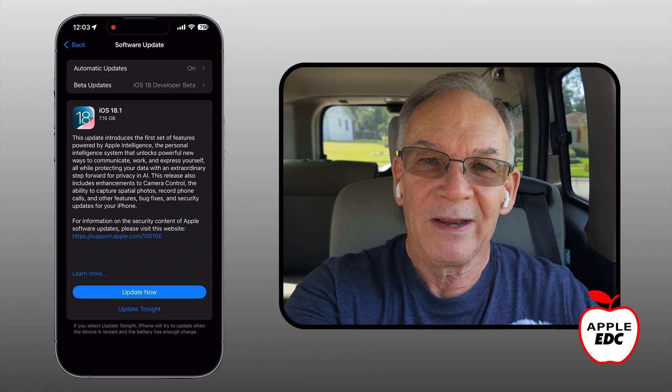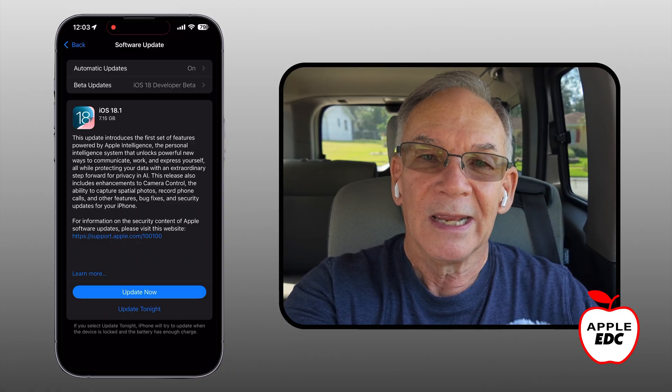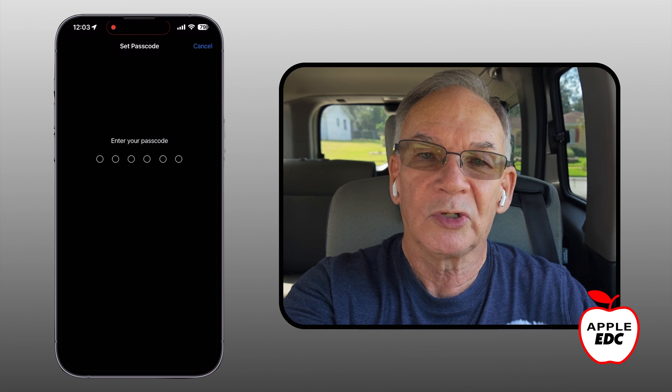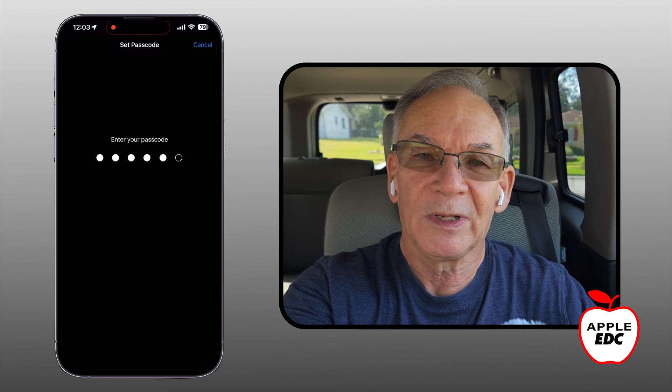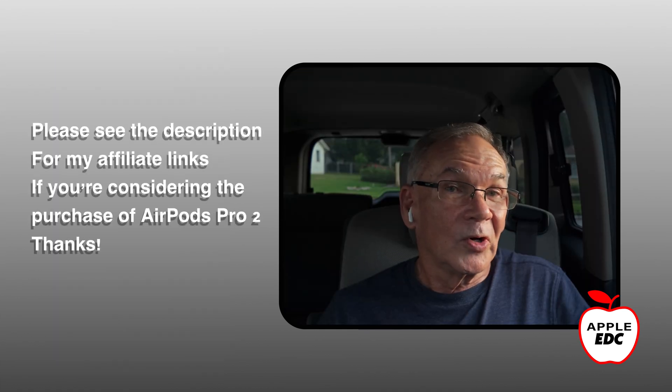I really enjoyed the hearing aid feature, so here's how I set it up. I downloaded a beta version of iOS 18.1 — it's the release candidate version, so it should be very similar, if not identical, to the general release coming this week. For the hearing aid feature to work, you need to have AirPods Pro 2 earphones.